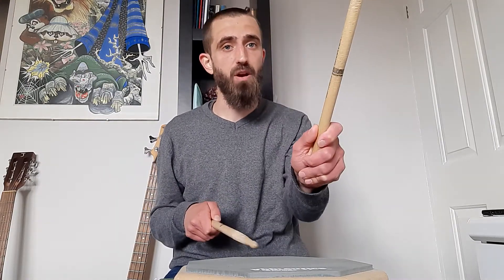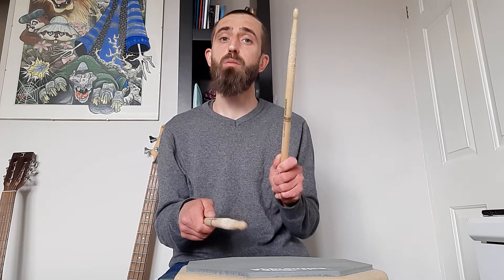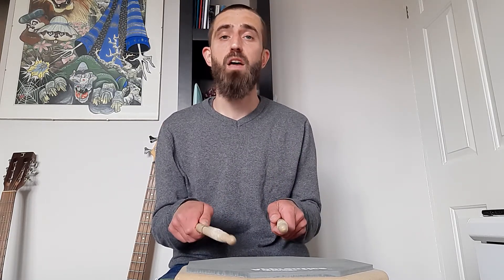So this is my right hand and this one's my left hand — I'm still in selfie mode. We're going to start this pattern; it's quite long, so we're going to go through it slowly to start with. We're going to start with an accent on the right hand, then a double on the left, then a tap on the right, another double on the left, and then a right-hand led paradiddle.